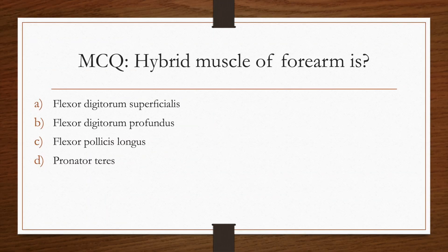So the answer for the hybrid muscle of the forearm is flexor digitorum profundus muscle.